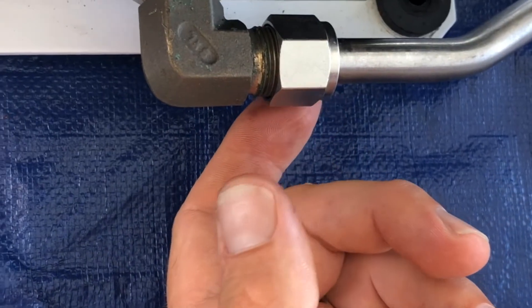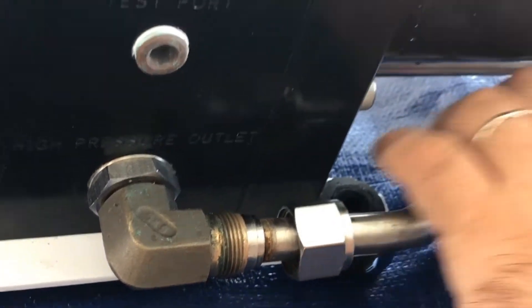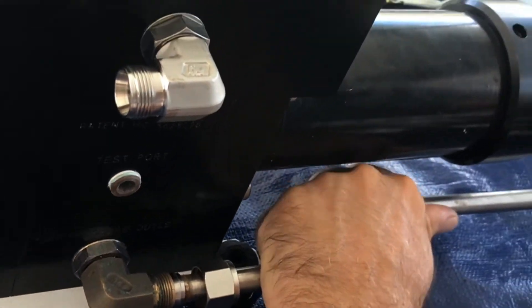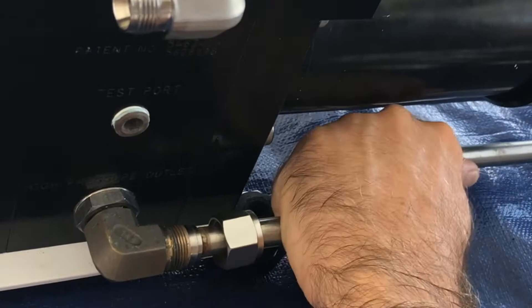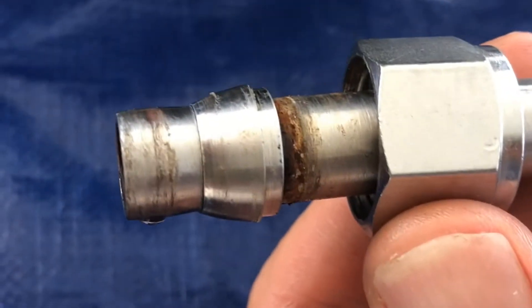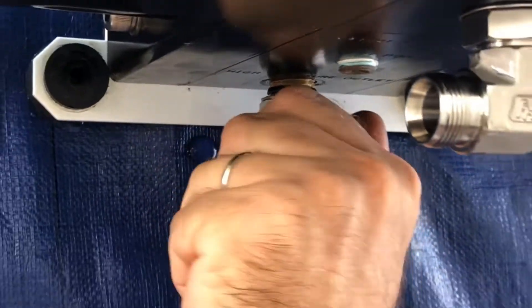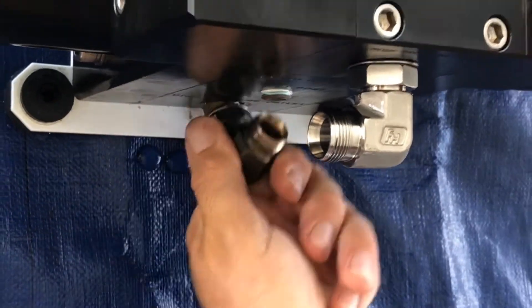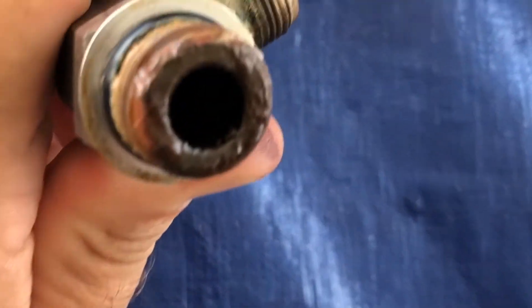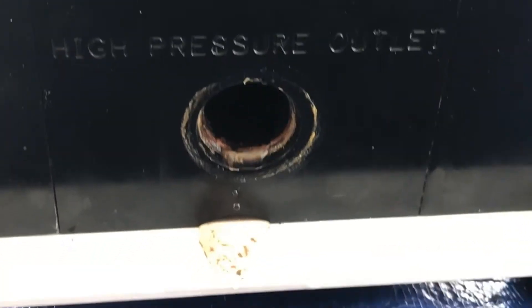This is the J fitting on the Clark pump high pressure outlet. Let's see how much corrosion there is in here. It's pretty bad. It's the high pressure outlet out of the Clark pump — again, a lot of corrosion. This stuff is going to get into the pump and you run the risk of scoring the cylinder.